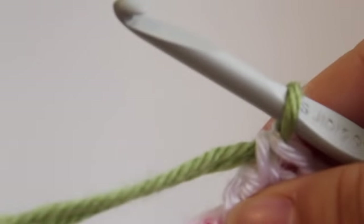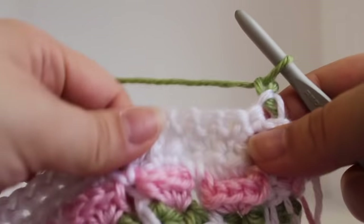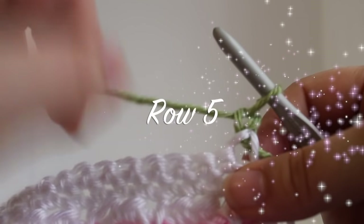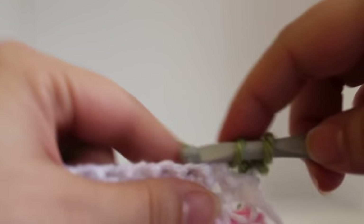Start your single crochet, get your green yarn and draw up a loop. Chain 1 and then turn your work. Now we're going to start this row of work. In my pattern for this stitch this is row 5.